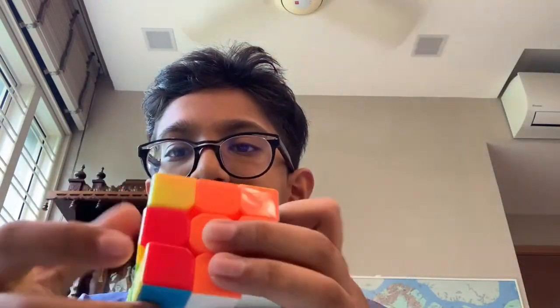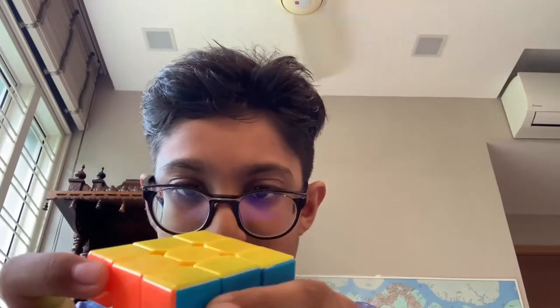Moving on to 3x3s — that's all my 2x2s, I only have 4. But I have like 9 3x3s and 2 3x3 mods. First is a Thunderclap I got a few weeks ago. It's actually not that bad but it's not my main either — it can cut quite well, nearly as good as my GAN X, so it's quite something.